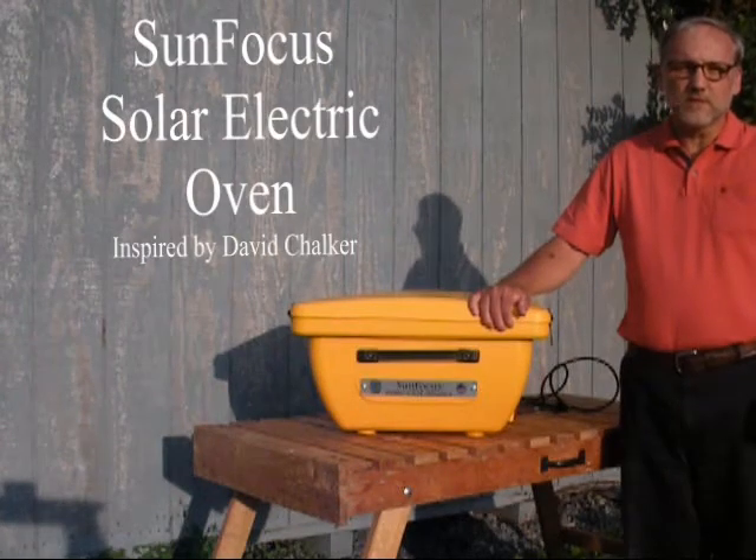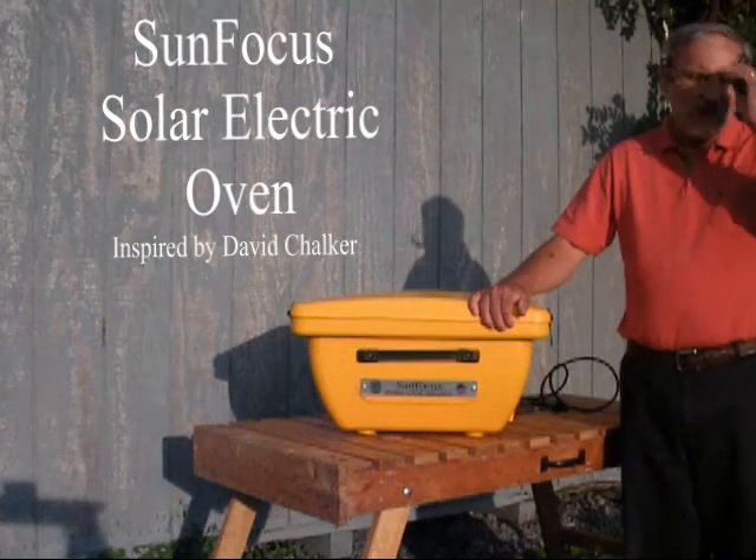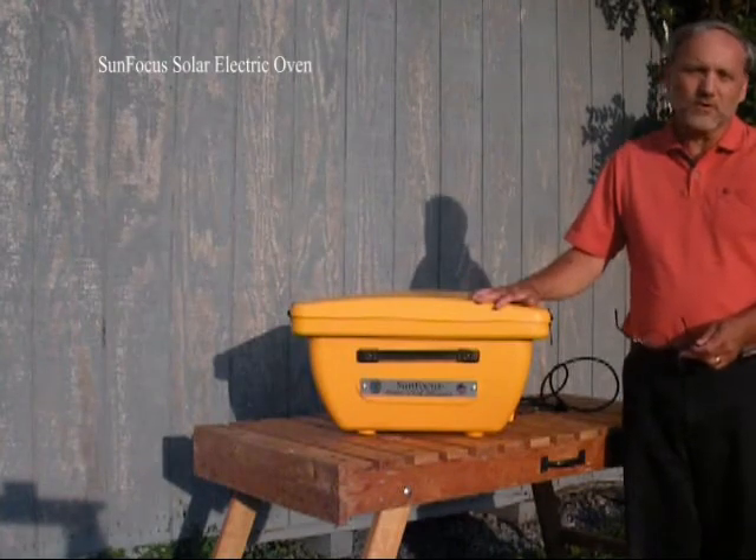Hello, my name is David Chalker and I'm the President of the SunBD Corporation. I'd like to talk to you today about the SunFocus Solar Electric Oven.